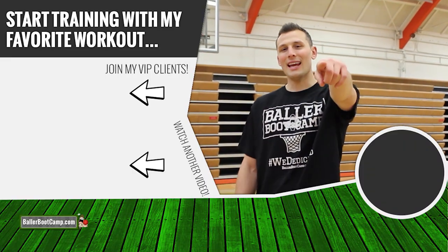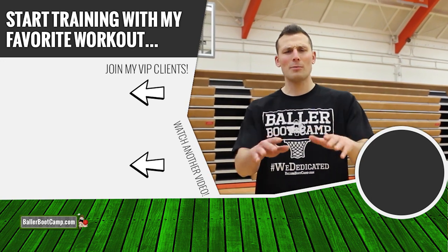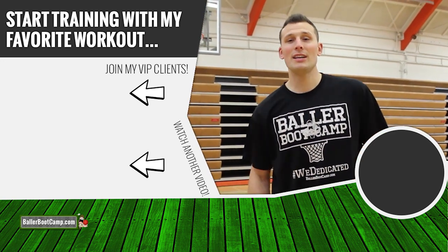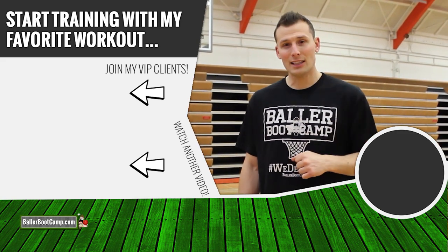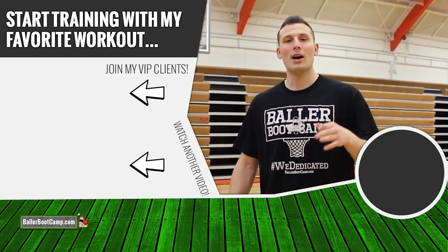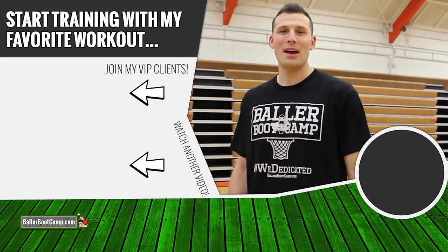I hope you guys liked that video. If you did, hit that like button. If you're new, make sure you subscribe — we release all kinds of basketball training tutorials, just like the video next to me on this screen. Check out the next one and I'm sure you're gonna like it too to help you level up your game. Click the link on the screen right now and I will see you guys inside that video.